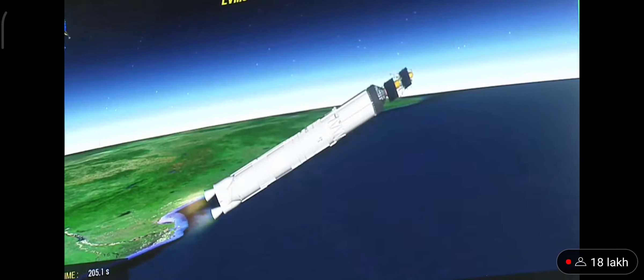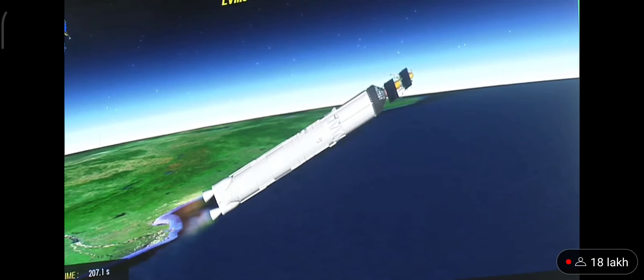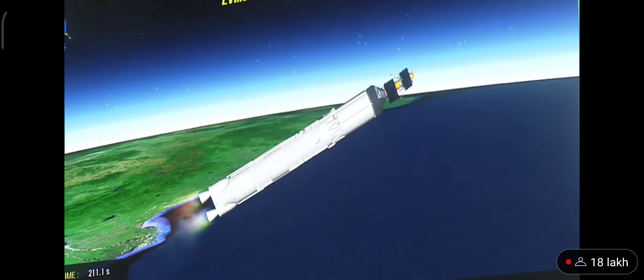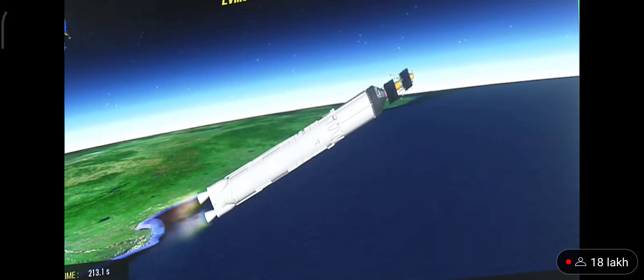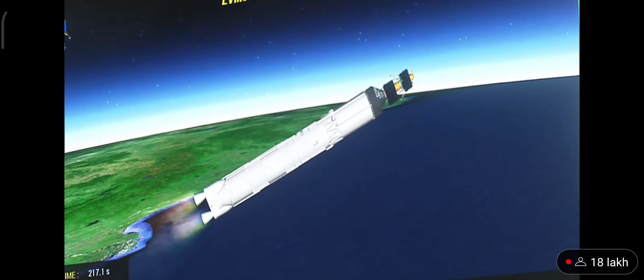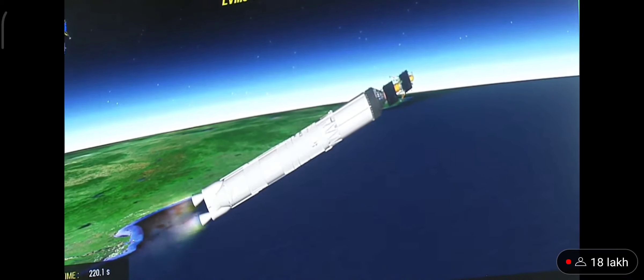Payload fairing separated. Payload fairing ko prithak kar diya gaya hai yaan se, kyunki yaan ab 114.8 km ki unchayi praapt kar chuka hai. Ish charan ka kul prajoolan kaal 200 seconds hota hai aur is dauran yah karib 1600 kilonewton ka prannod utpanna karta hai.